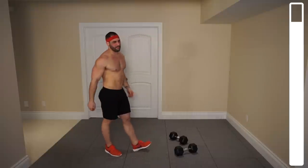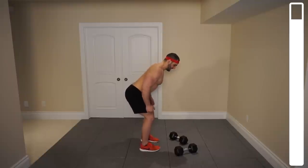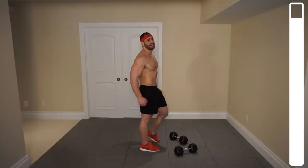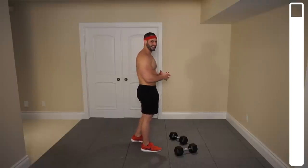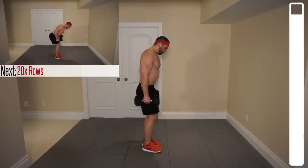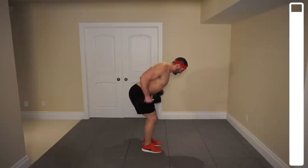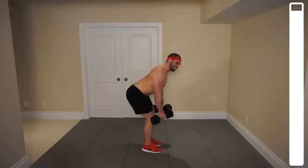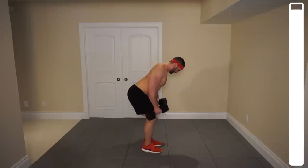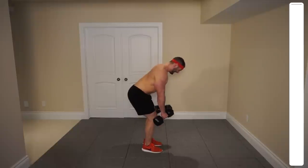Last exercise — we're hitting the upper back. We're going to be getting some dumbbell rows. Hinge at the hips, nice straight back, on about a 45-degree angle. Bring those dumbbells towards the hips, focusing on getting a squeeze in the scapula — retracting that as hard as possible to maximize the recruitment of the upper back. 20 total repetitions. Holding for a little under half a second at the top as I'm squeezing the scapula together. Last one — and good.